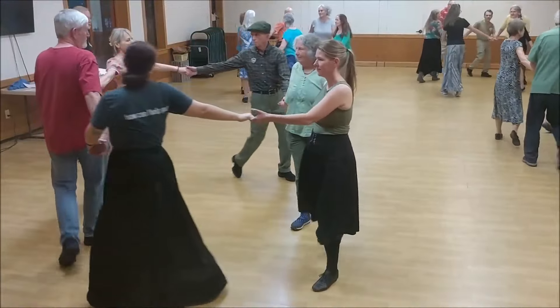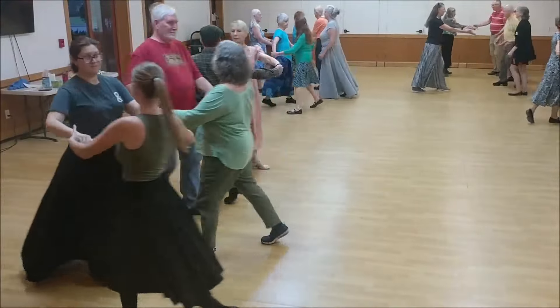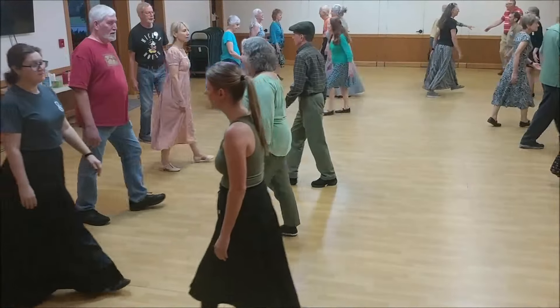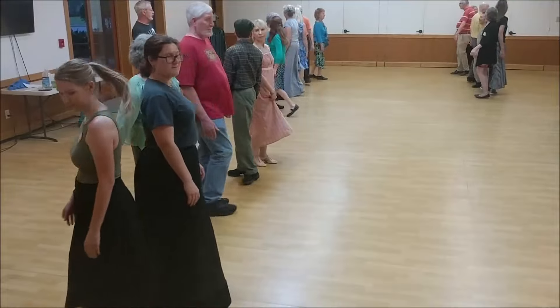With a new partner, two hands turn, once around. Right shoulder to right shoulder with your new partner, turn single left.